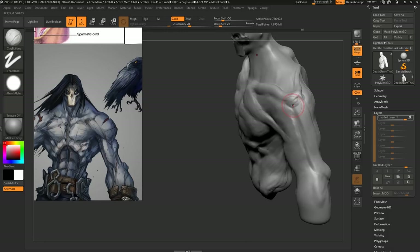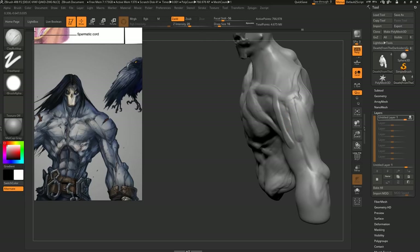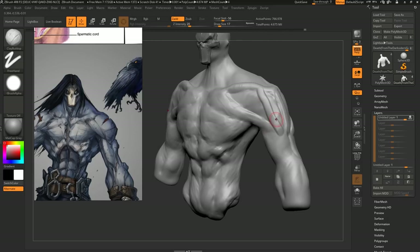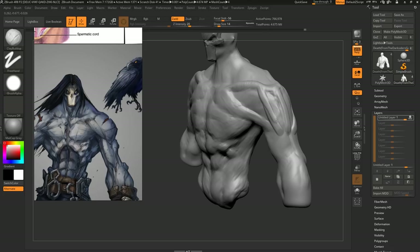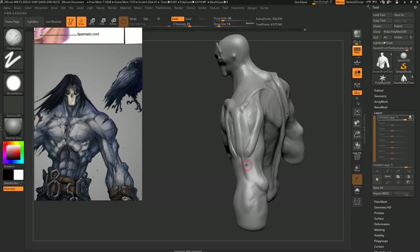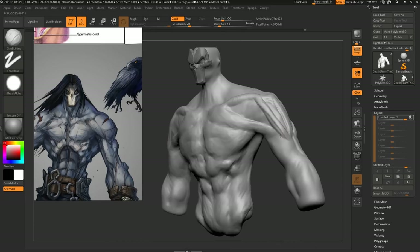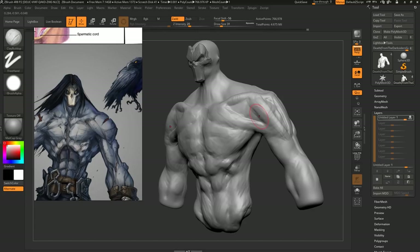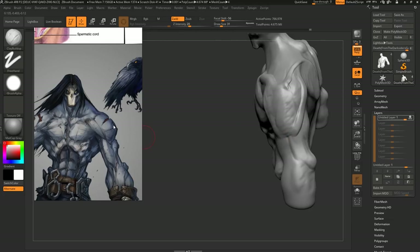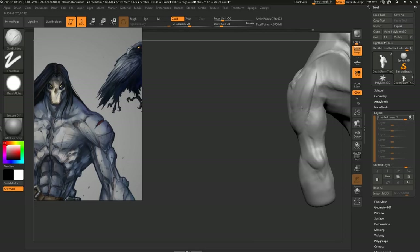So let's do the deltoids now. The deltoids are composed of three parts: the clavicle part going from here to here, the middle part, and then the one going to the scapula. The reason I'm indicating this with lines is because this is actually how I think about anatomy. If you have a line from here to here and it gets shorter, the arm moves up. If it goes from here to here and it gets shorter, the arm moves backwards. You have to think about anatomy in a functional way, and once you have these little lines, you can start refining and adding volume to them.